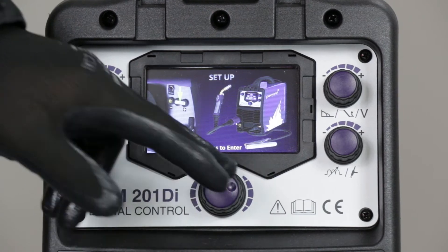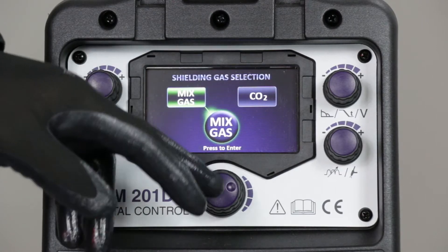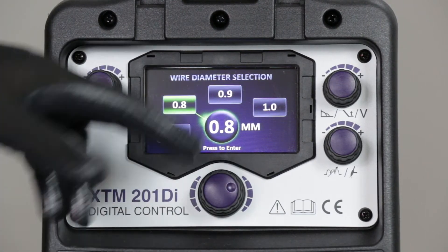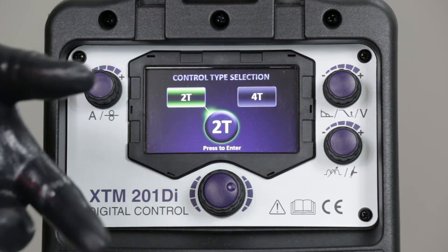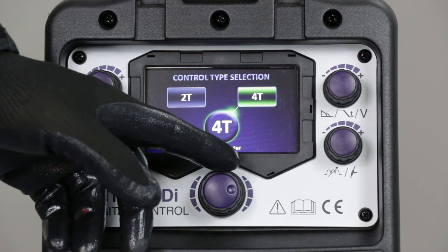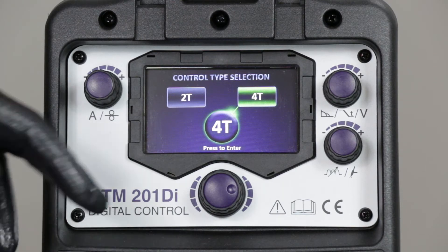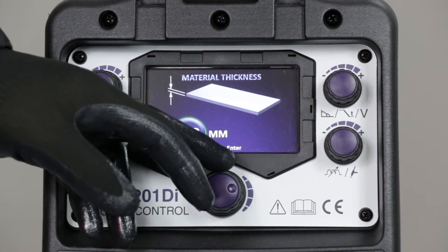The next option is what gas type we're going to use — either a mixed gas type or pure CO2. I'm going to be using mixed gas, so toggle through there. Now I've got my selection of wire sizes: 0.8 wire, and 2T or 4T. 2T is a momentary trigger — press and hold while welding then release. 4T is a latching trigger, so for longer welds you can release the trigger while welding and depress it again to stop at the end of the cycle. We'll go with 2T.